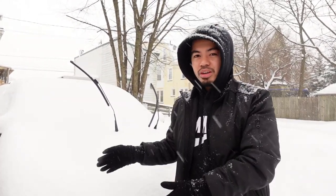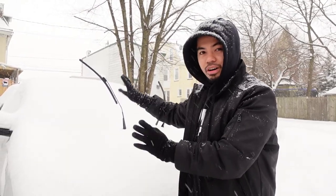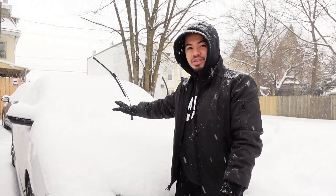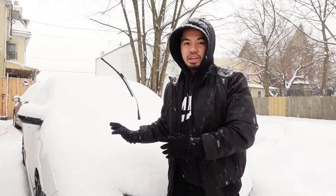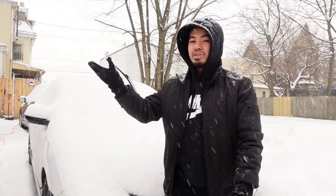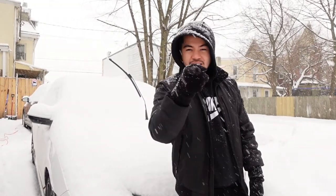Hey guys, welcome to the channel. My name is Chris and I make videos on this 2021 Honda Civic Sport Hatch. You can't really see it but underneath all this snow is the car. Today I'm going to be sharing the 10 essential things that I keep in this car, because Texas has been hit with a cold blast — it's been snowing and freezing — so I decided to make this video on the 10 essentials during the winter season. Let's go.